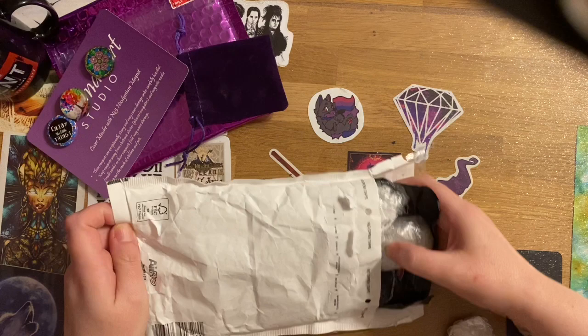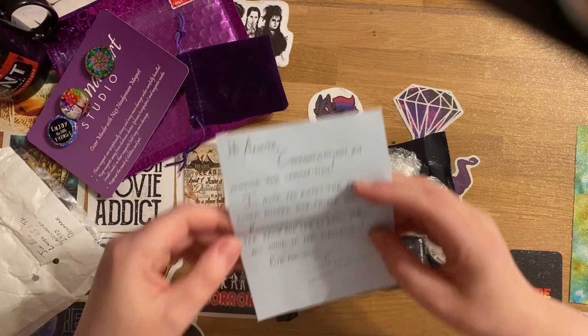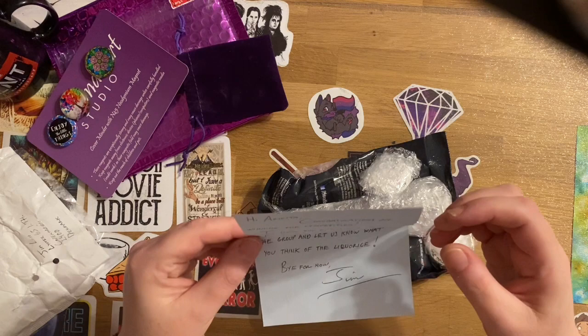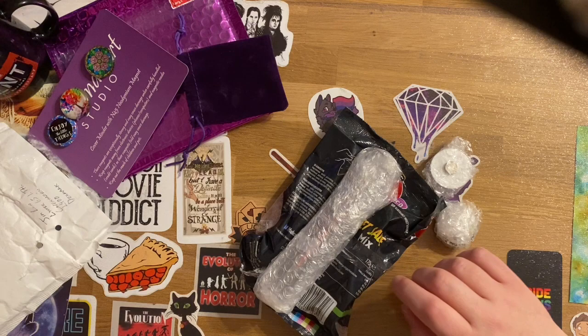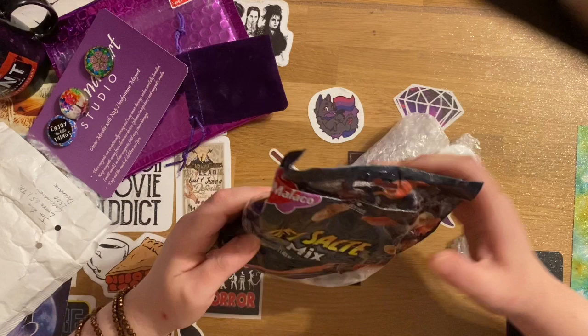Getting everything out of the package now. He says: 'Hi Arietta, congratulations on winning the competition. I hope you enjoy the pen, cover minder, and fridge magnet. Post a picture on the group and let us know what you think of the liquorice.' One of the things I knew was that whenever Jim sends out gifts, he likes to include liquorice.